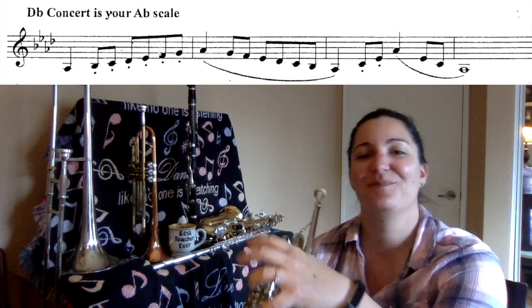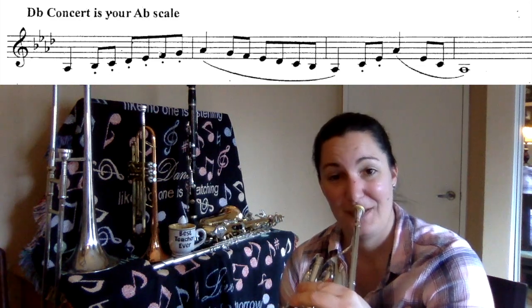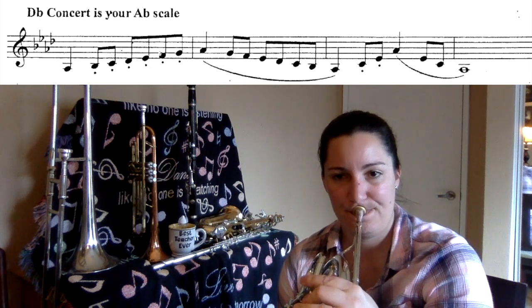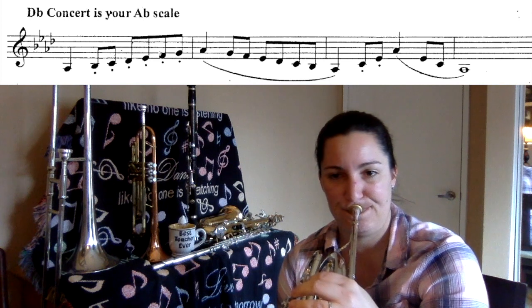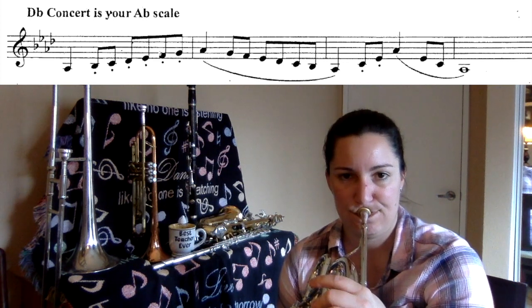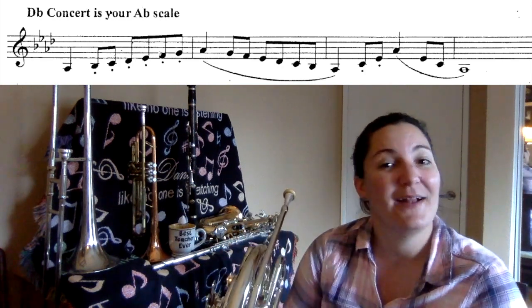Let's do it together. Here we go. One, two, ready, play. Happy practicing. Bye-bye.